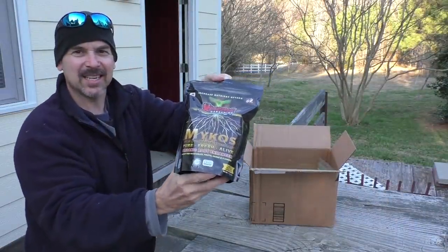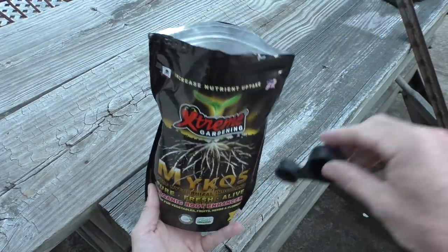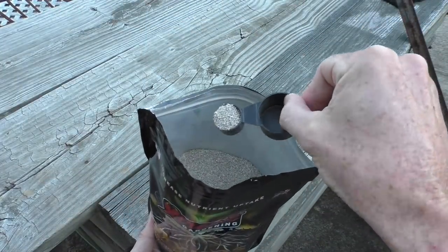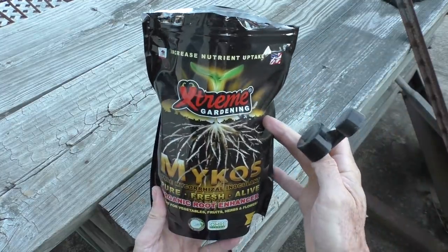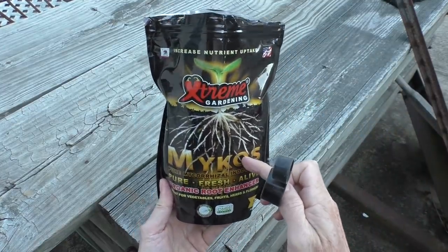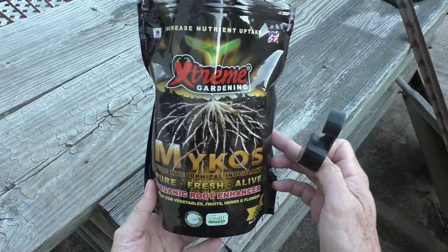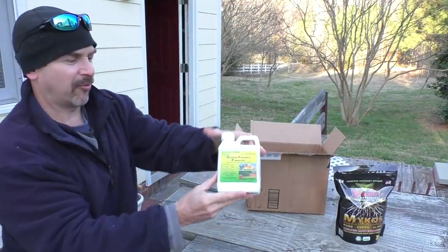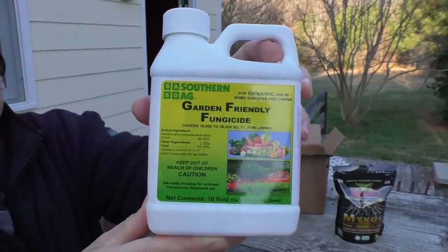Just got some supplies. This is called Mycos, and I do think this stuff works. You put a little scoop in each planting hole and it helps the plant's roots develop really strong. This bag will last about five years and it's really not that expensive.